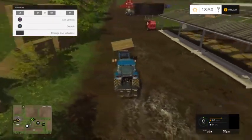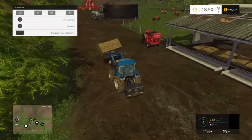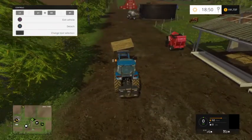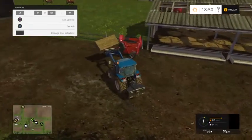Collect the bales and drop them off over here by your cows. As you can see, I've already got some in there. Another way to do this is just collect the straw with the loading wagon and back it up here and do it that way. I find the bales easier to transport and more efficient.